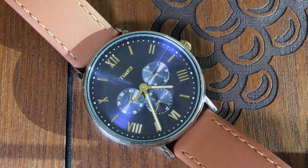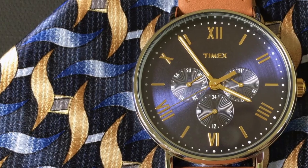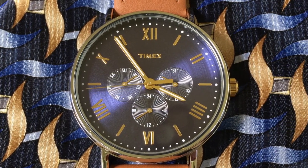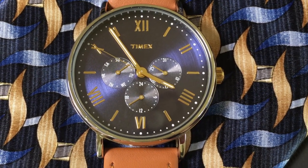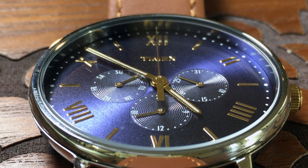The white dots on the chapter ring and the sub-dials appear to be painted on. Speaking of sub-dials, there are three. And this is a multifunction, not a chronograph. So the sub-dials are for the day, date, and 24-hour. The sub-dials are also in blue, but with detailed circular lines emanating from each center, giving it a striking and reflecting contrast to the main dial.